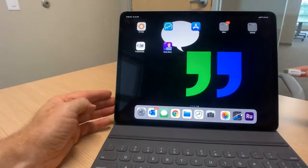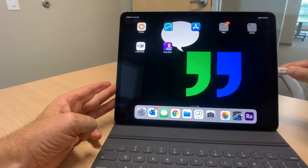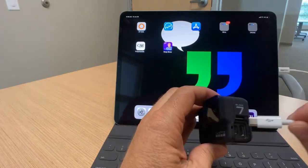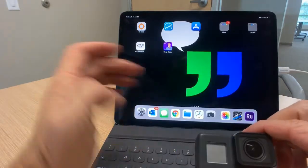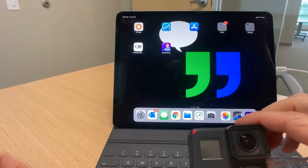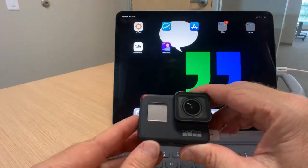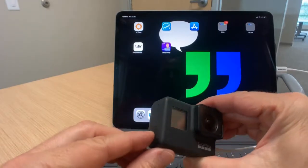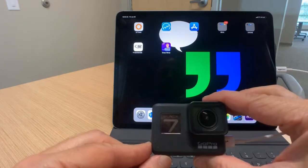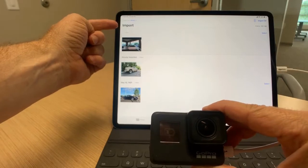Plug the cable into the side of your iPad Pro and then into the side of your GoPro. Occasionally your iPad will open Photos when you do that, but if it doesn't, don't worry. As soon as you power on your GoPro, your iPad is going to recognize it and automatically open the importer.